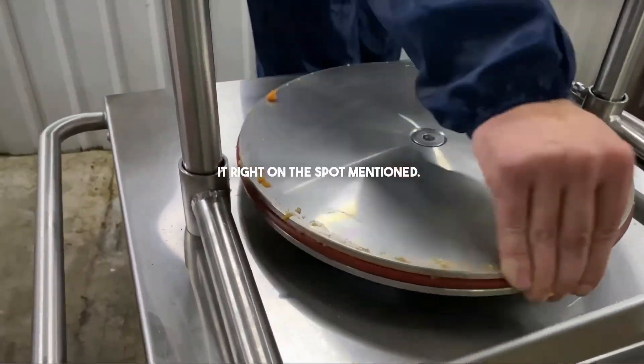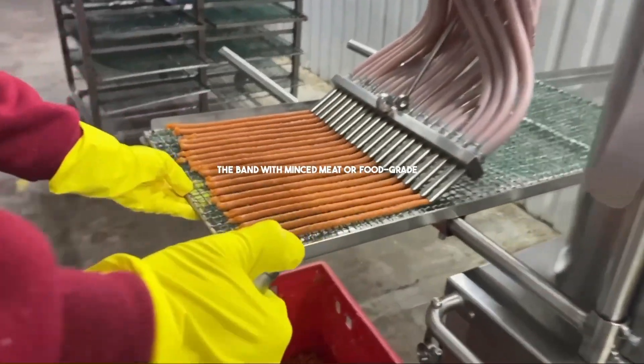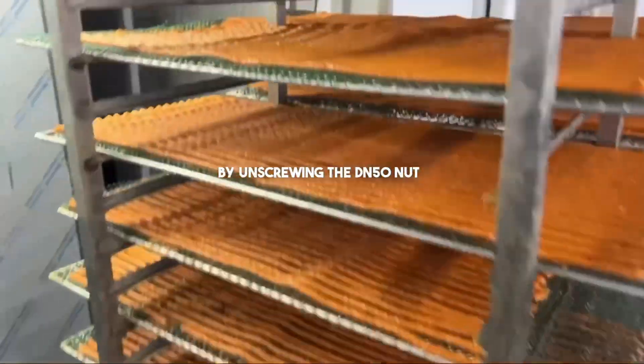You can clean it right on the spot. Before beginning operations, lubricate the band with minced meat or food grade lubricant. Nozzle attachments can be easily changed during operation by unscrewing the DN50 nut at the top.